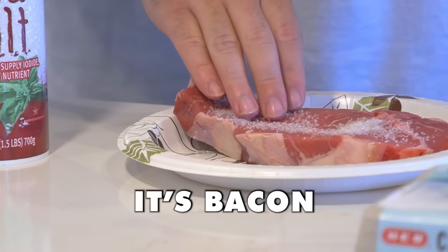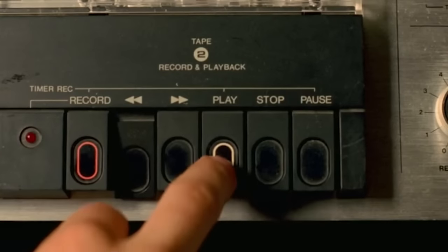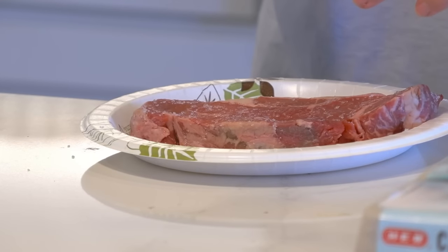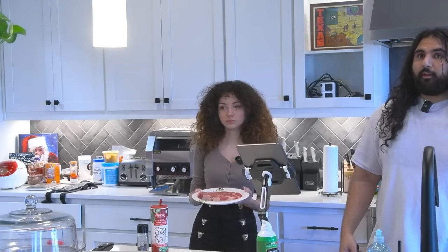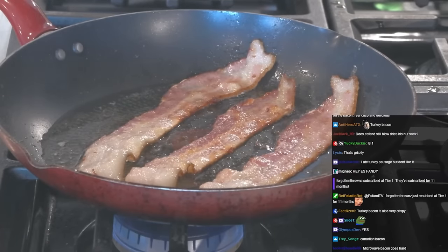Why does this look like... put it back on, it's bacon. Why is it so white? Because it's just cooking slow. Somebody's saying it's sugar. No, it's not sugar. I think it's going to be good. Chat, what do you think? Does that bacon look good? Yes. It smells good.